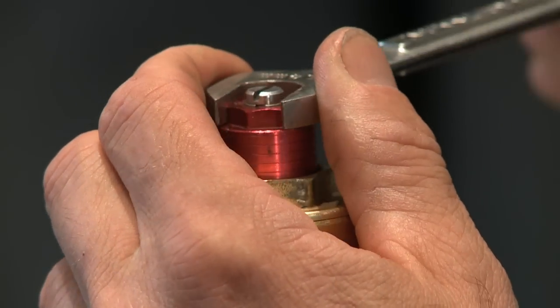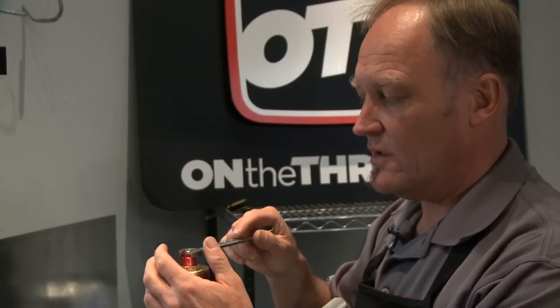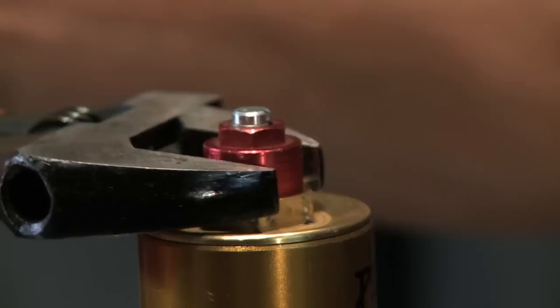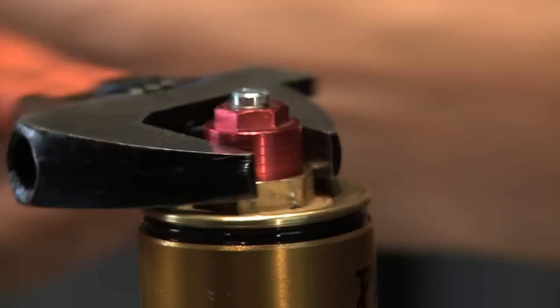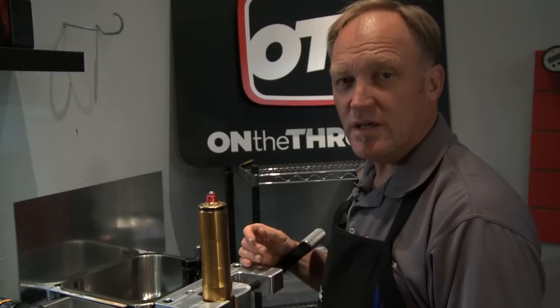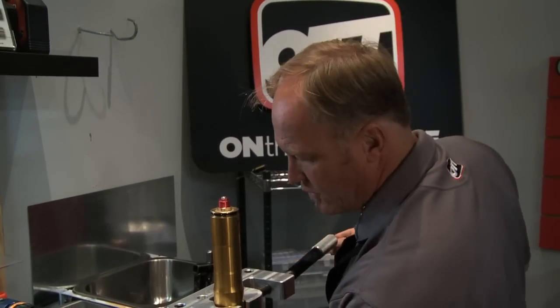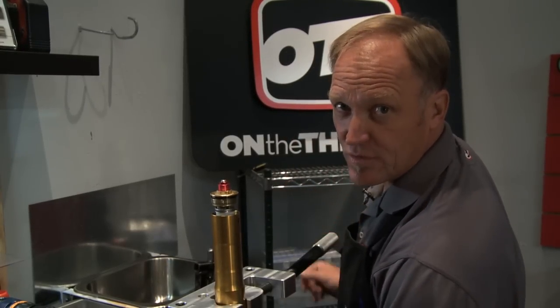Now we need to back off the preload adjuster all the way out counter-clockwise using a 14 millimeter wrench. The preload adjuster doesn't move so we're at maximum soft — it'll come back in but it won't go any further, so our preload setting is essentially zero. Now we go ahead and unscrew the fork cap from the outer tube. You'll hear the threads disengage; at that point grab the foot and make sure the cap is free from the outer tube.